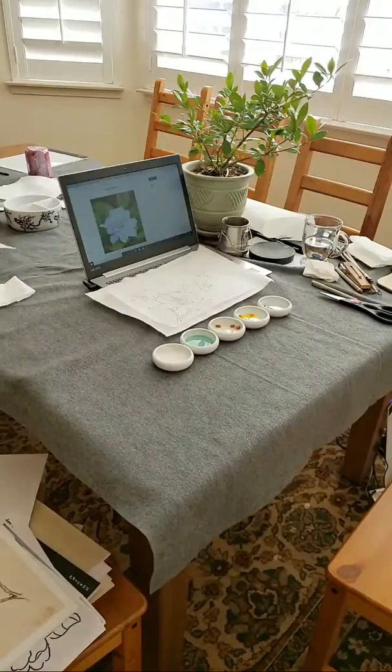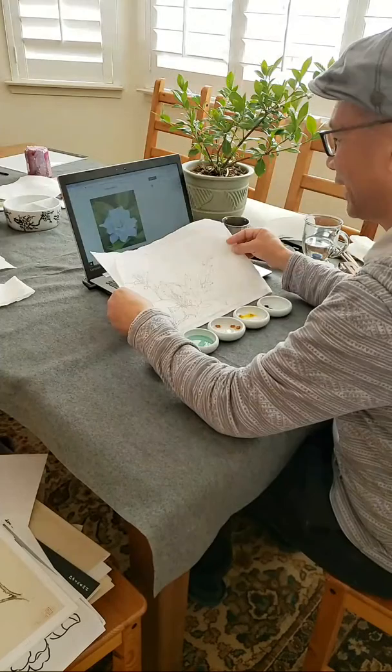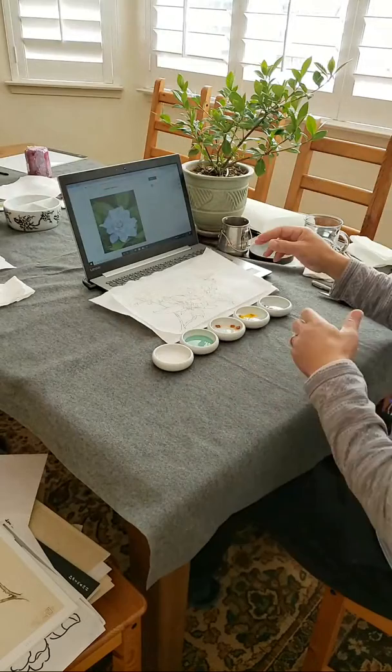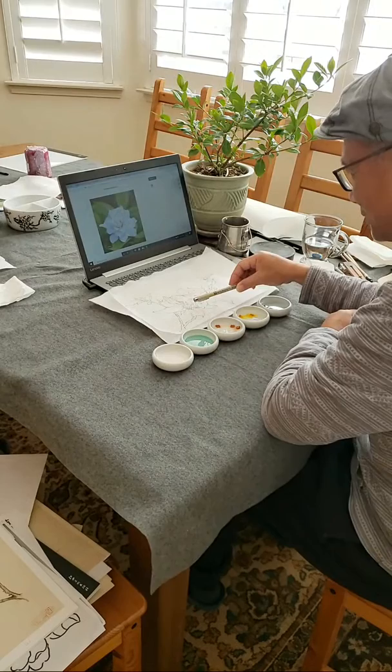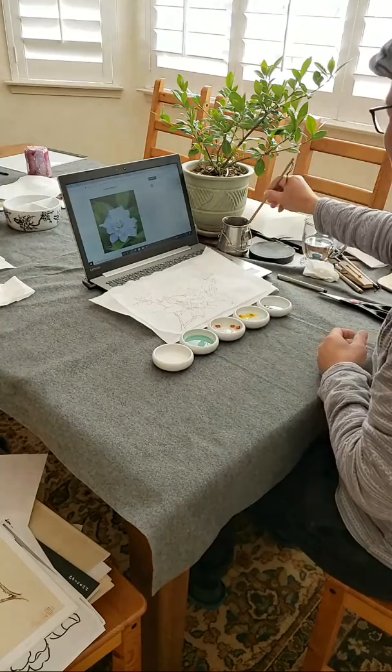We are going to continue our Gongbi class of painting gardenia flowers. We did the tracing of the templates. I did use a new tool, a mackerel brush set up, a traditional Gongbi liner. Like this one is the Seven Wolf, Seven Wolf and Three Sheep.